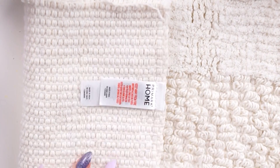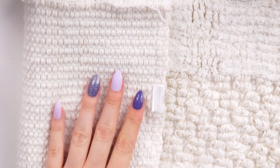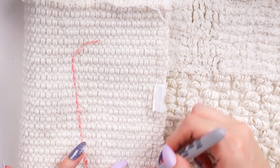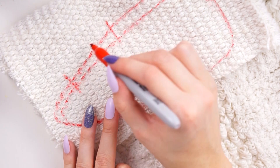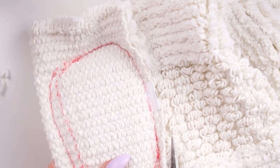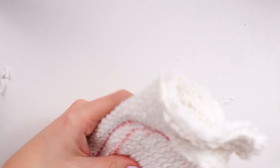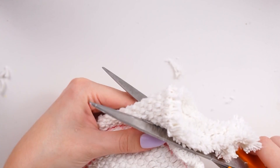Moving on to the second carrot DIY, I used the rest of that bath mat. You don't need a bath mat offcut — you can use old pillowcases, old sweaters, jumpers, fleeces, old bedding, or even something nice and textured from a charity shop. I drew out a carrot shape, sewed all the way around leaving about a two-inch gap, then cut out the shape. Cutting was really hard — even with super sharp scissors, the 100% cotton bath mat was very thick and tough.